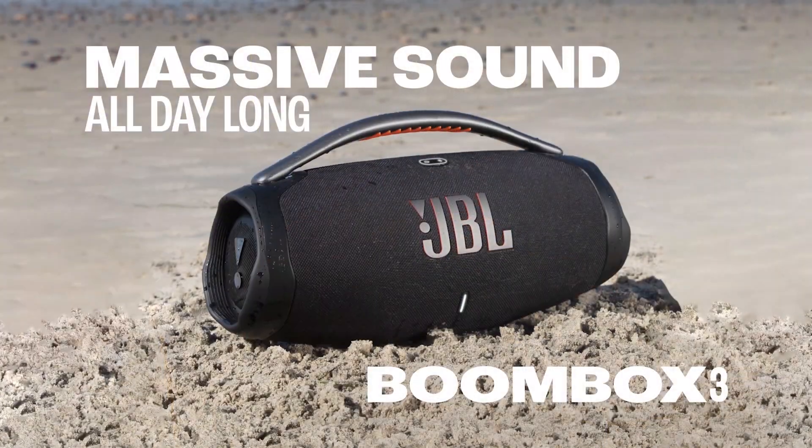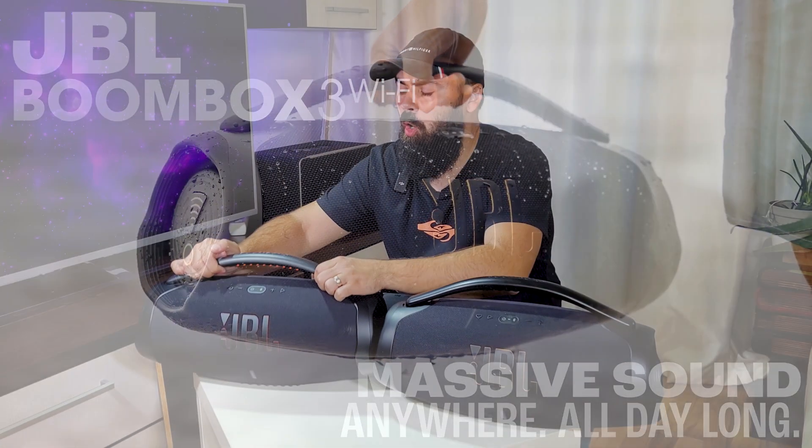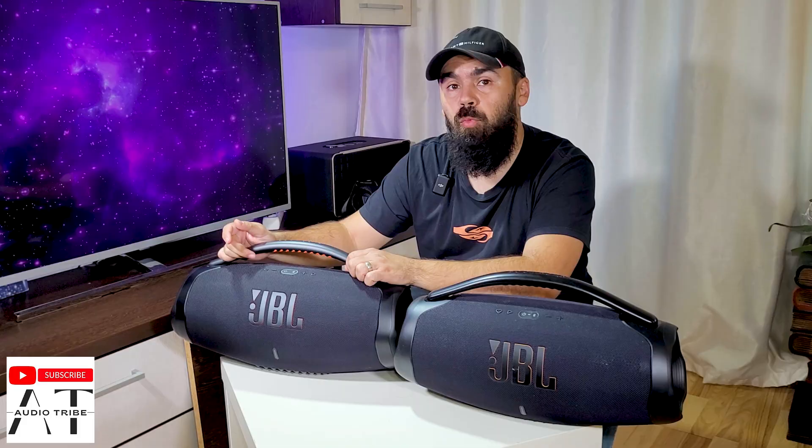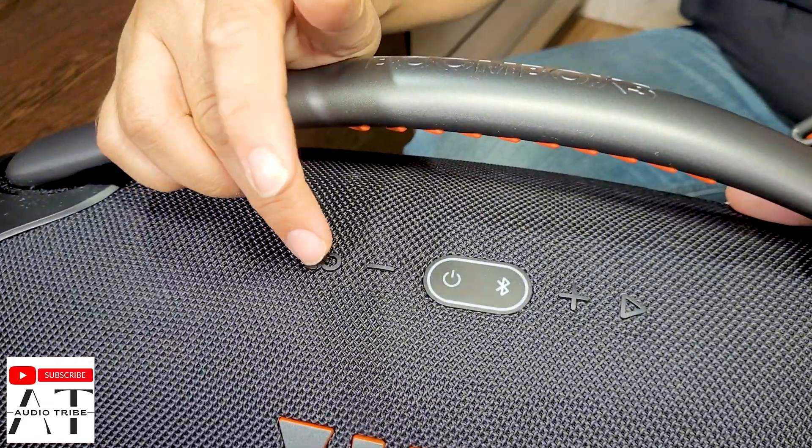Hello guys, in this video I want to test if the JBL Boombox 3 can be connected to the JBL Boombox 3 Wi-Fi edition. We all know that the party boost button is the one you use when you want to connect two or more JBL speakers, so let's turn the speakers on.